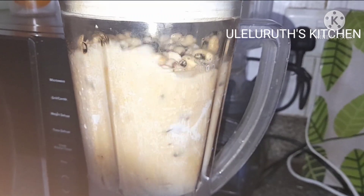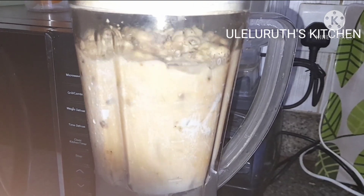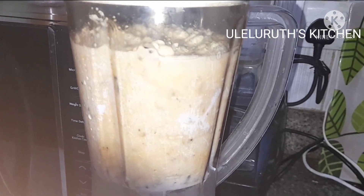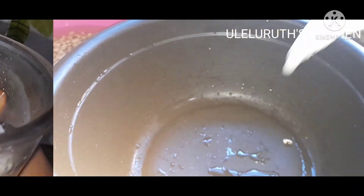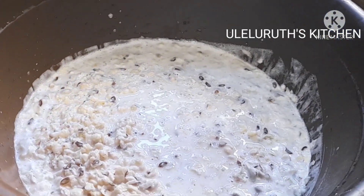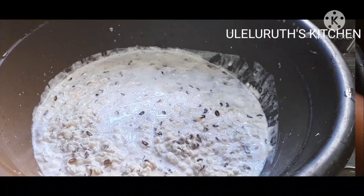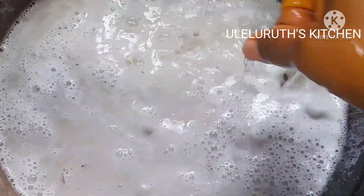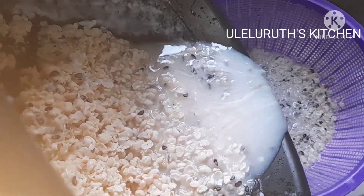I add water just to where the beans stop. Then to blend this, I blend for a second, pause, then blend for another second and pause. Don't use force — if I use force, I will blend everything smooth. Remember, I'm just using it to peel off the skin, so it will be easy to quickly wash off the skin instead of using a mortar. This is a very easy way to peel your beans without stress. I transfer it into a bigger bowl, add enough water, and begin to sieve it with a good sieve — exactly what you see on the screen.